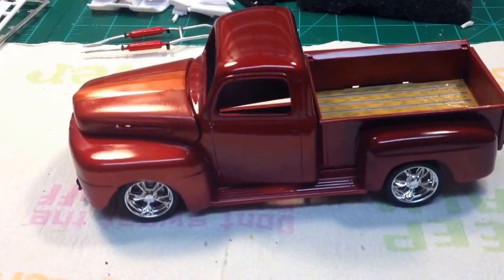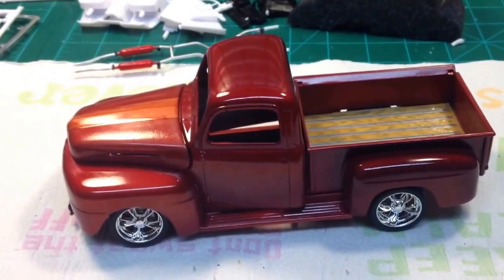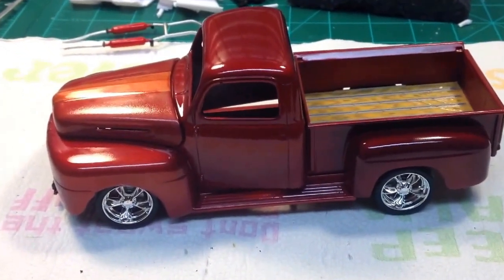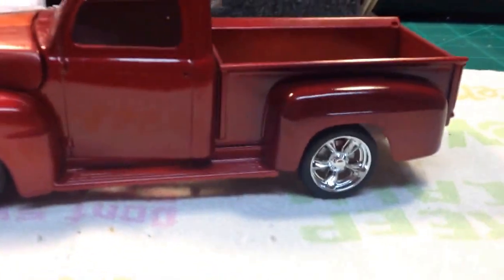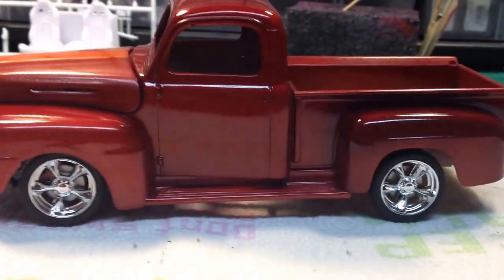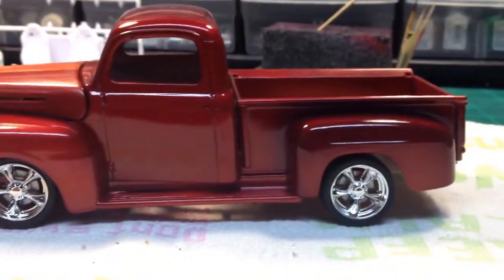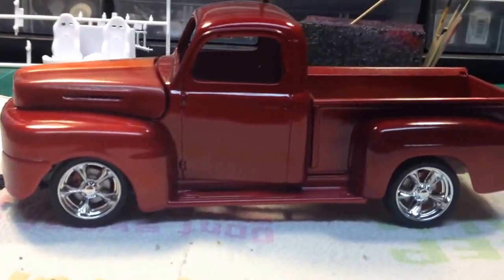Alrighty, I don't know if I got that right or not but we'll see. But that's it guys, I got some color on it — that's how she's going to set, which I think stands pretty good, that's pretty much stock ride height.